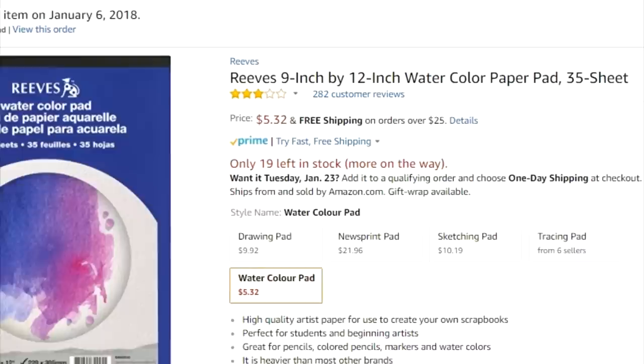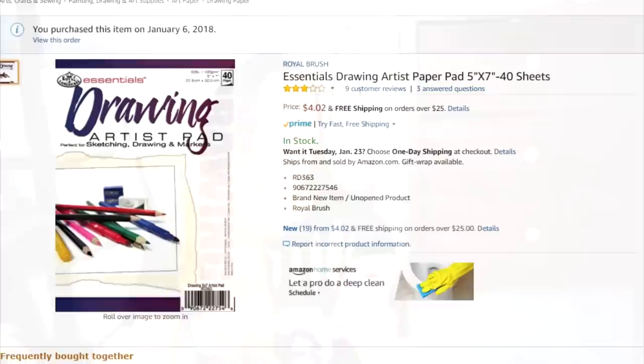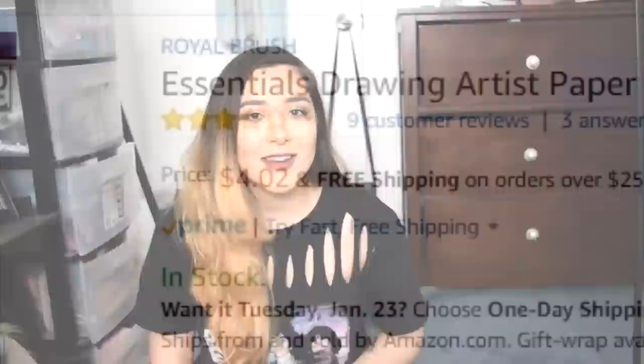The very first thing we're gonna need is obviously paper. One of the two papers I chose is the Reeves Watercolor Paper Pad, and it has a three star rating, but all the reviews seem really bad. Just in case we can't rely on that, I found this Royal Brush three star rating drawing paper — it's only $3.93 for 40 sheets. And apparently it's also not returnable, so that seems like a deal.